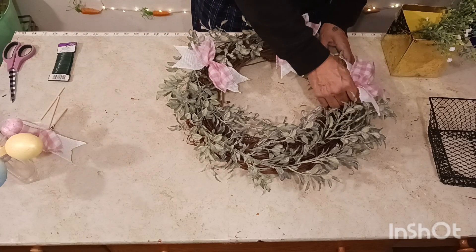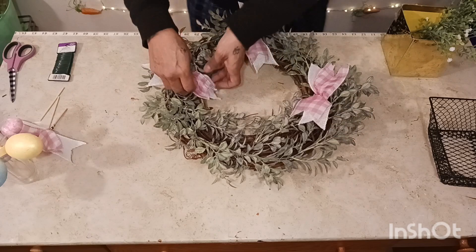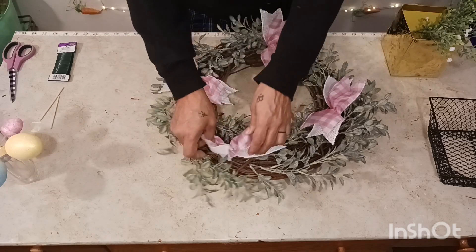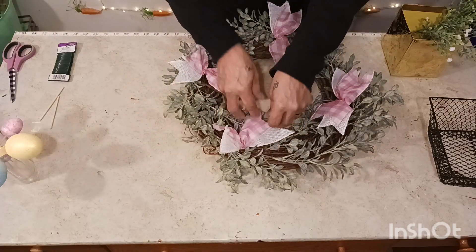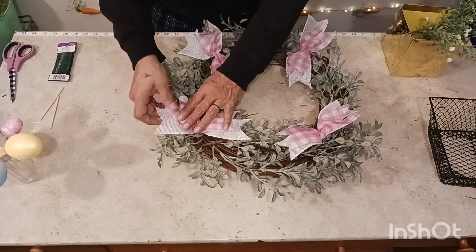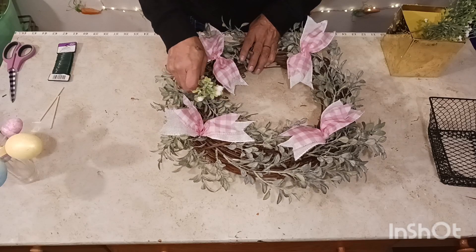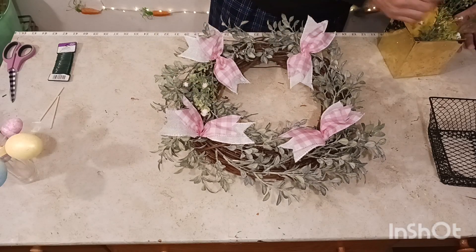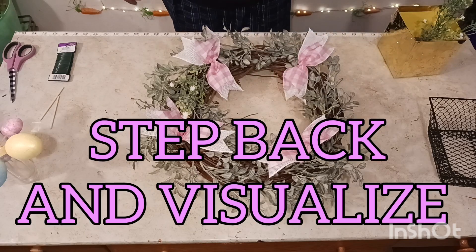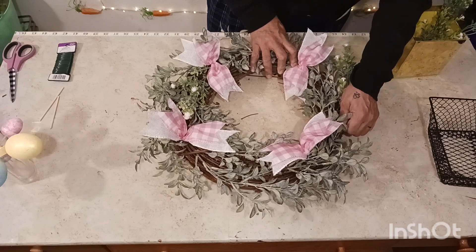We've got four of them so let me balance these items out. We're going to put one here — adorable, that looks well. Get another one over here — bounce your items out. Pop these up, and I think we're going to get one more right in here. Look at how cute that is! Now we're going to use these white florals — look at that, beautiful white florals, wow.